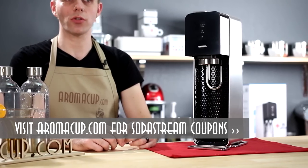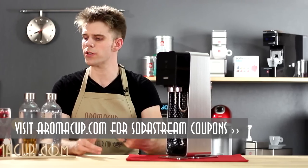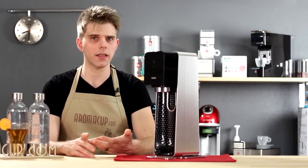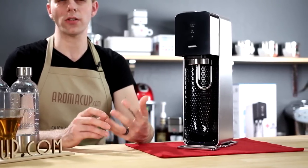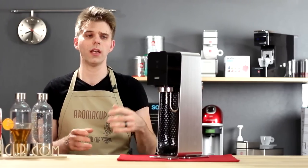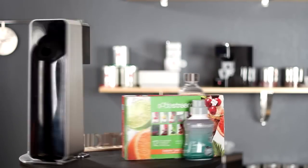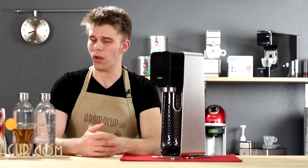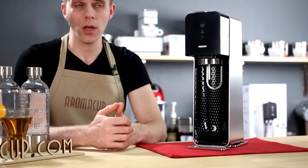My bottom line with the SodaStream Source at-home soda maker: I think it's really awesome. Looks really cool and really classy. Comes with a lot of stuff to get you started and a really nice intro price. If you enjoy soda — whether it be classic soda, or maybe you like making carbonated water and adding some simple fruit juice flavors to it — it's a really cool way to do that at home, save some money, and not contribute to tons of plastic waste. Be kind to the earth as well.